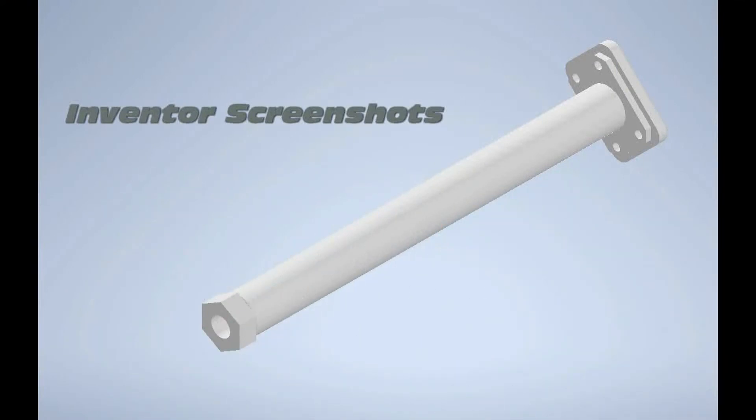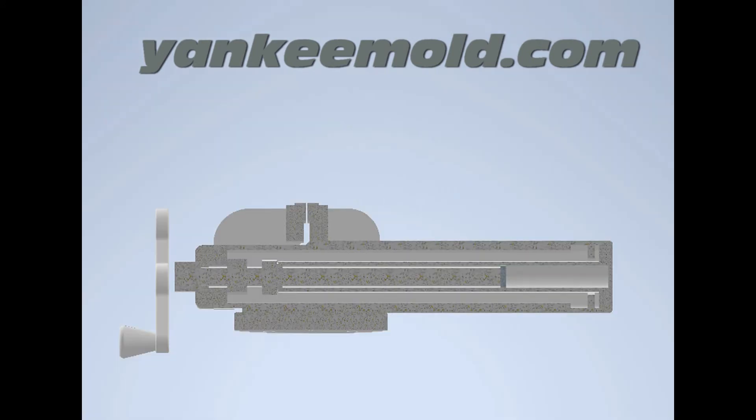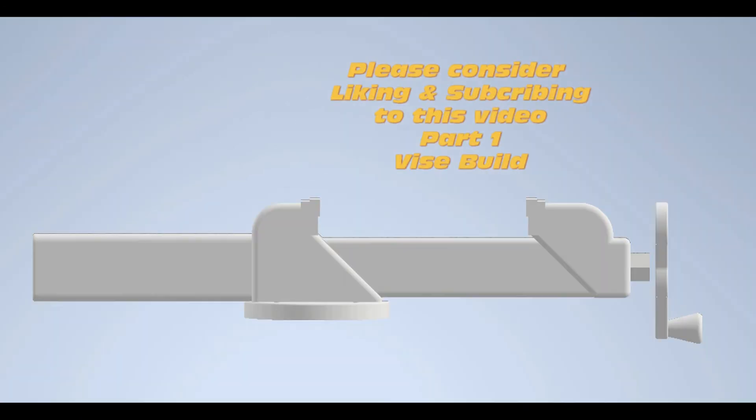And this completes video one. I would like to thank everyone for watching, and ask you to please like and subscribe, because it really helps new YouTubers. Thank you very much. This is Pat — goodbye, we'll see you again soon.